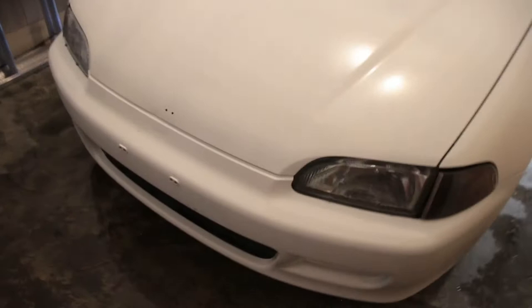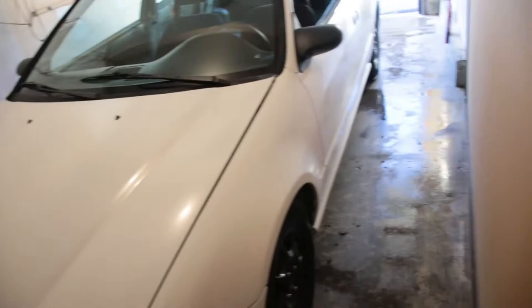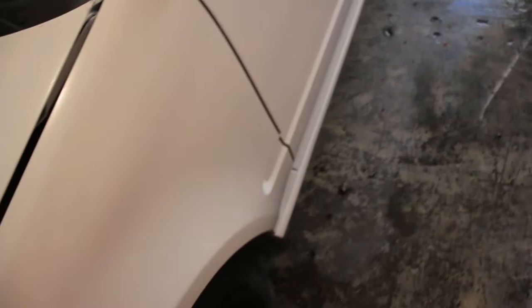It's not too bad — it is what it is. I'm probably going to do a single stage paint job when I replace the hood, bumper, and all that stuff. I tried to do my own body work, so it's not the best, but that dent is gone for the most part. I'm going to have my dad finish it up because he does body work and paint. I wanted to attempt it because it needs paneling anyway, but overall it looks clean.